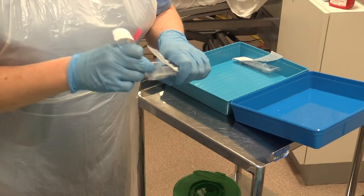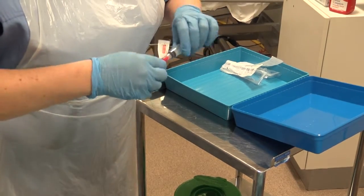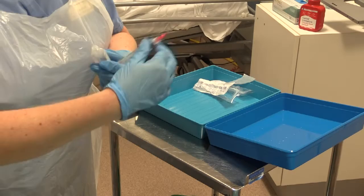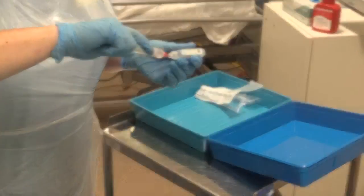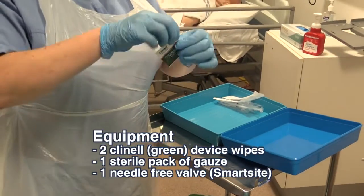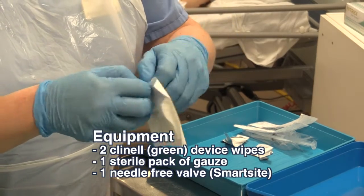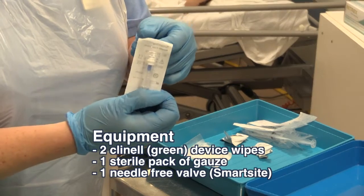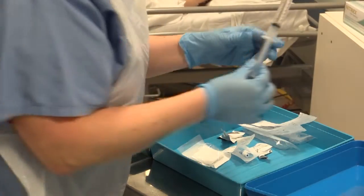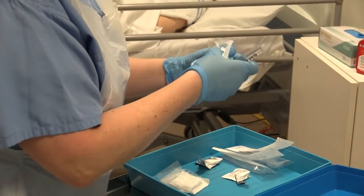Using one of the 10ml Luer lock syringes, draw up the saline using the blunt fill needle. You will also need one clinical laminate sheath, two Clinell device wipes, one pack of sterile gauze, and one needle-free valve smart sight. Using the pre-filled 10ml normal saline syringe, attach to the smart sight, priming it ready for use.